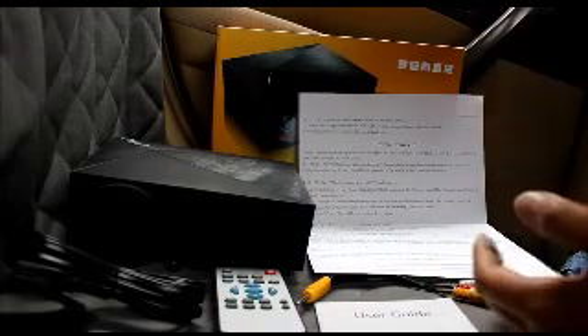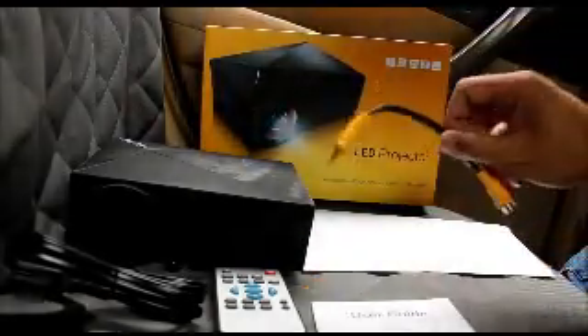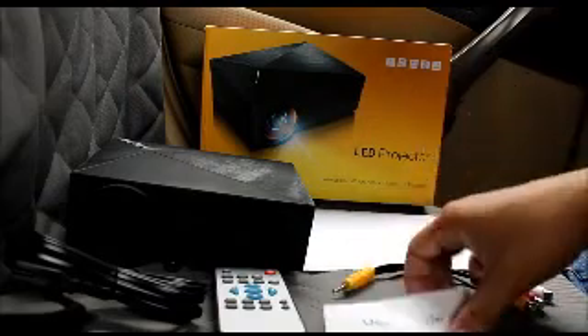Whether you have an Android, a MacBook, or anything like that, you can connect right to it, but you still need to connect to Wi-Fi by connecting to your phone first — you need the interface. So here's the box. Nothing too complicated, very simple. You have an AV wire right here for your old school devices.